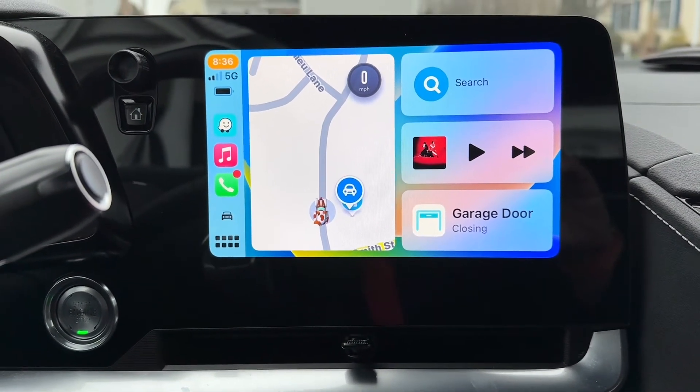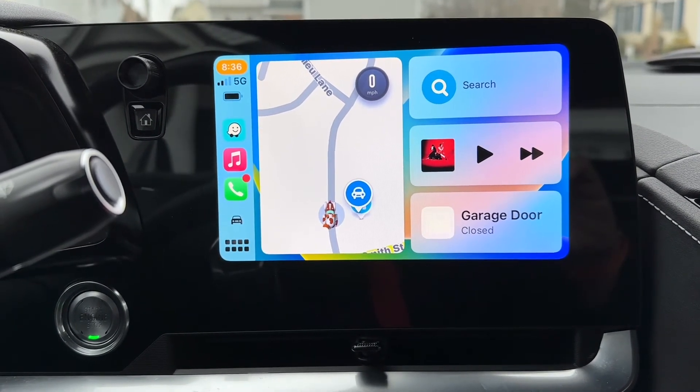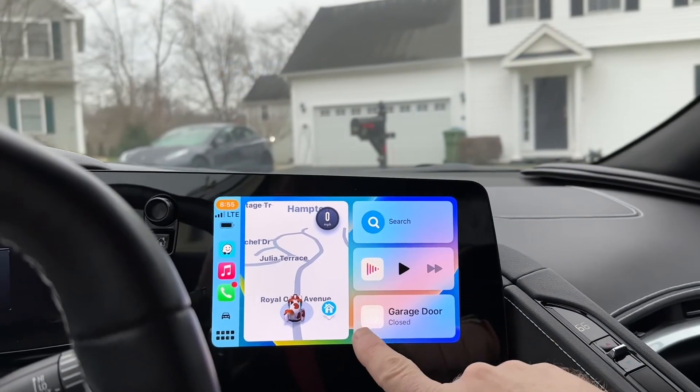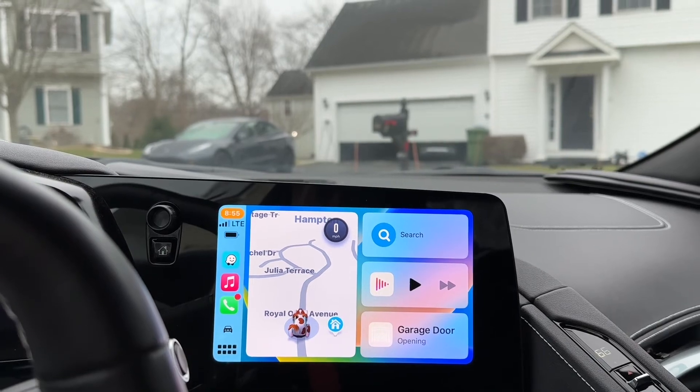It takes a second to update — there we go, door closed. Returning to the house, you'll see the door icon reappeared in the bottom right, and then you hit it and it opens right up.